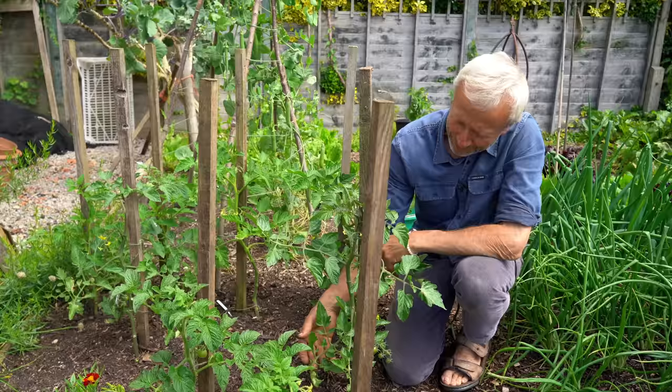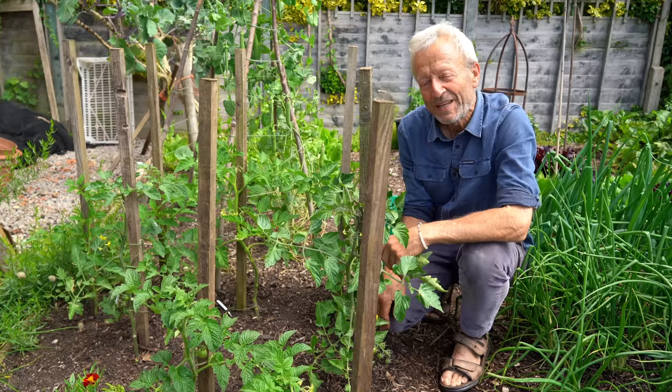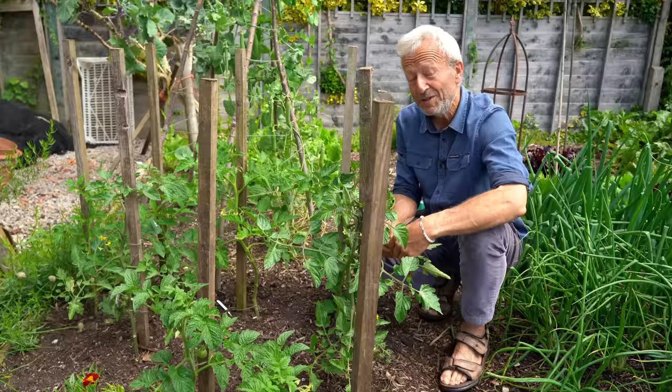I'll be going through here doing a bit of de-leafing. We'll come back here in about a month, when I'm hoping there'll be a few ripe fruit, the first ones. And we'll have a weather report as well, because that's the key thing for growing outdoor tomatoes in a temperate climate.